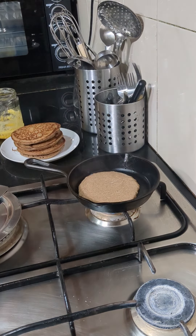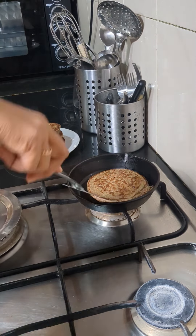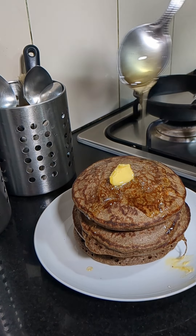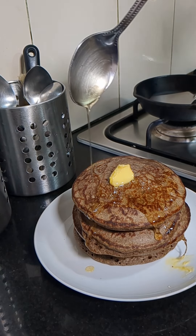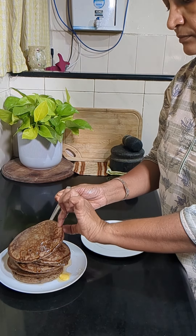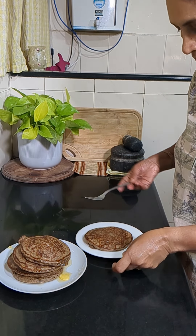Our pancakes are ready. This can be served with any syrup of your choice. Here I have served it with butter and honey. Let me taste and see how it is.